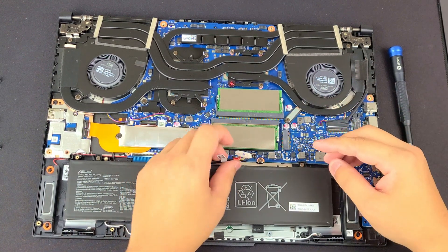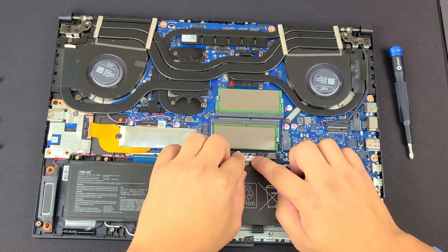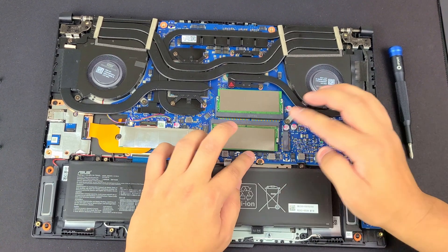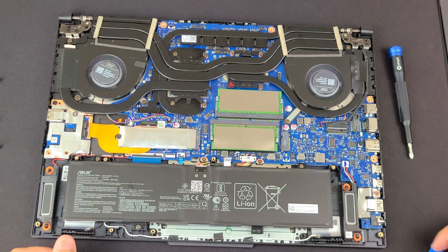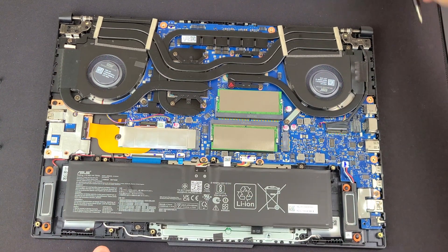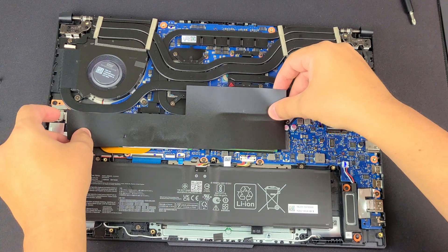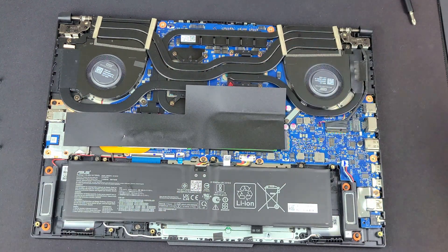Now we're going to do the same thing with the battery. We're going to align it with the pins just how it was before, push down on it with one or two fingers. Always remember to take the little metal clip here and push it downward — that's what locks it in. And don't forget to put your film back on. It might not be important to you, but we like to put it back on. This is never going to be exactly the same because obviously we messed with it.